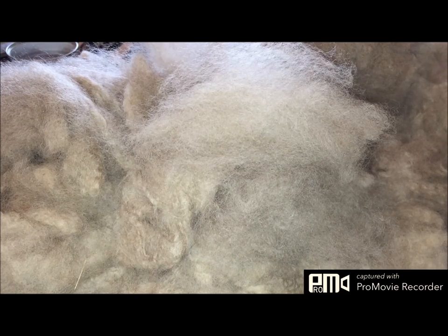It's very nice fiber as far as handle, and I would expect it to be next-to-skin soft, basically. So that's going to be really cool.